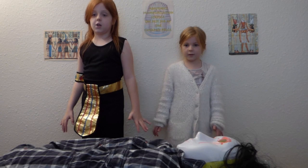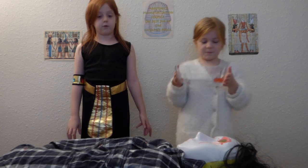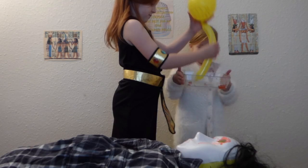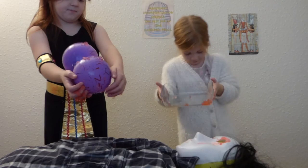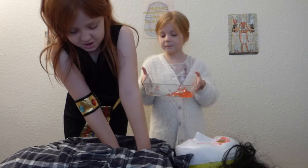We mummify the body to preserve it for the afterlife. First, all internal organs are removed, like the stomach and intestines, the lungs, and last but not least, the heart.